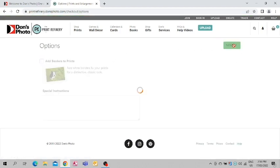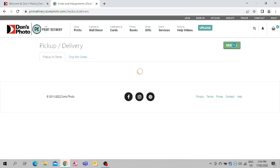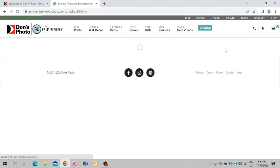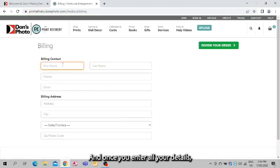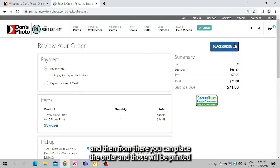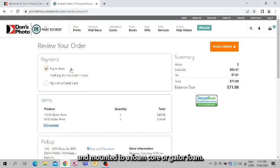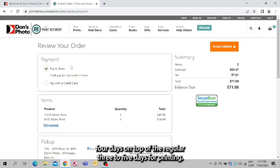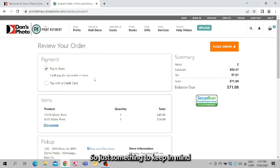We can continue to checkout and select the Main Street store where I am. Once you enter all your details and everything looks good, you can review your order and then place the order — and those will be printed and mounted to a foam core or gator foam. Please keep in mind that if you do decide to go with this option, it will take an additional four days on top of the regular three to five days for printing, so give yourself a little bit of extra leeway.